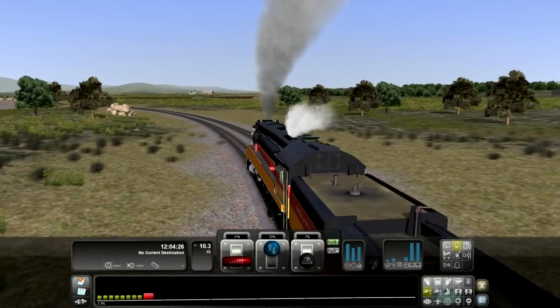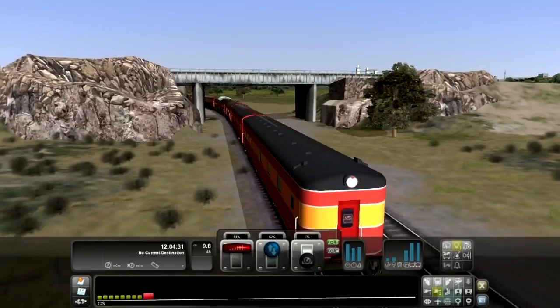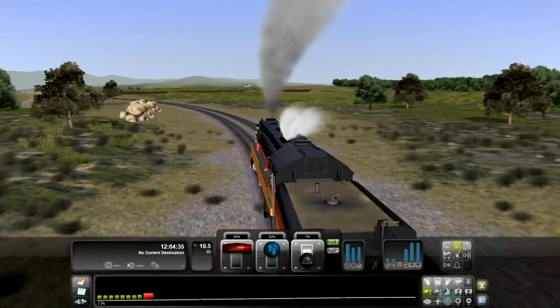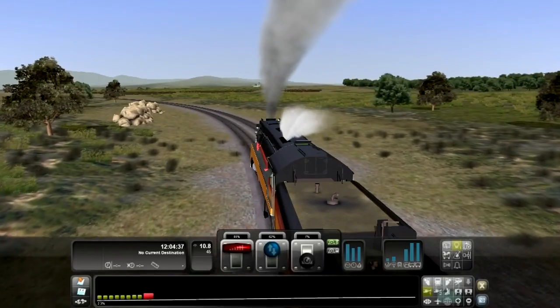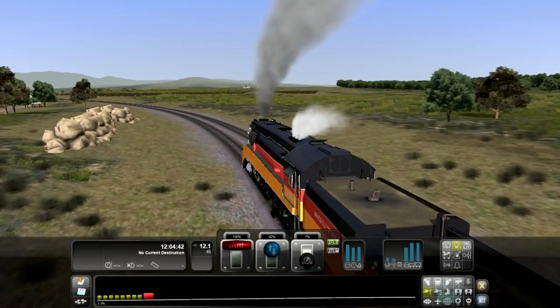I'm not really sure why this thing isn't picking up speed, but it should. Oh, we're going up a hill — that's why. See right down here, it's a 2.3% grade. That's a pretty big grade. Now I have it floored — it's at 100% throttle. It should start moving.